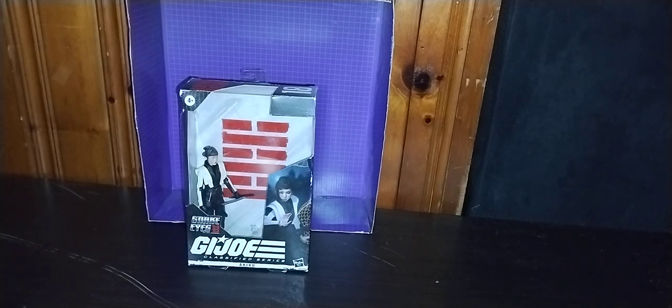You're probably wondering where did I get this — I got this online for $10. That's how much I paid for her on eBay, plus a little tax. But other than that, a good-looking figure.